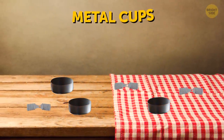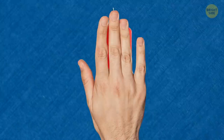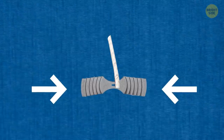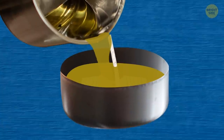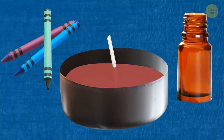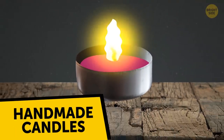Don't rush to throw away the metal cups and wick holders — you can reuse them. Take a wick out of a regular candle and cut it into pieces of suitable length. Put the pieces inside the wick holders. Then melt the wax and pour it into the cups. You can add essential oils and crumble wax crayons inside the wax to make your own unique and fragrant handmade candles.